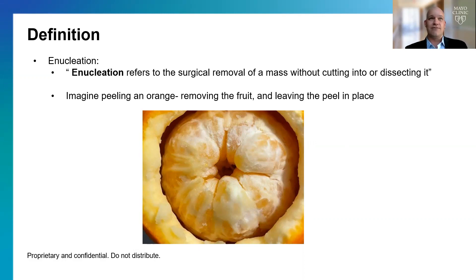The prostate is very much like an orange because there's what's called the adenoma, which is like the fruit of the orange, and then the capsule, which is the peel. What we do surgically is take advantage of a natural junction that exists between the fruit and the peel, just like peeling an orange, and we're able to remove the inner part of the prostate and leave the outer part alone.